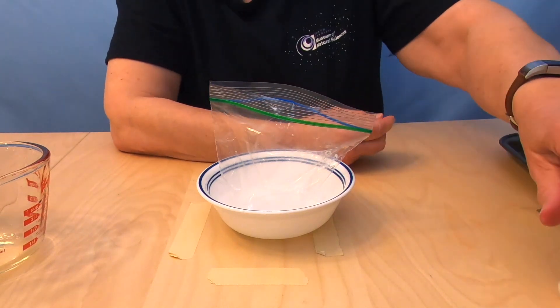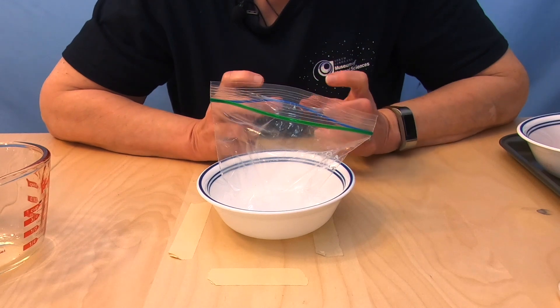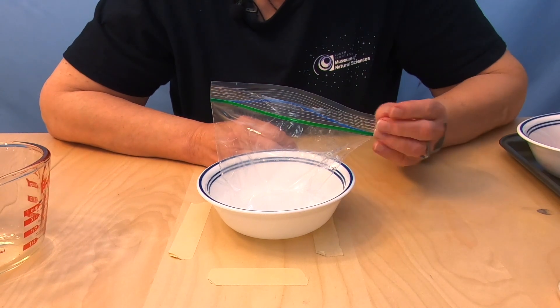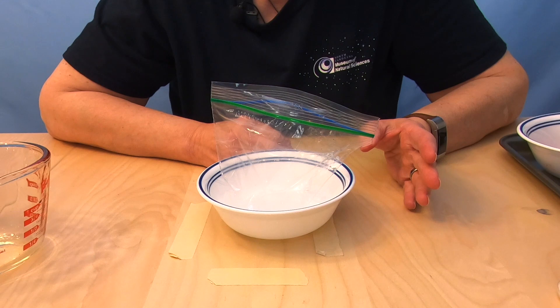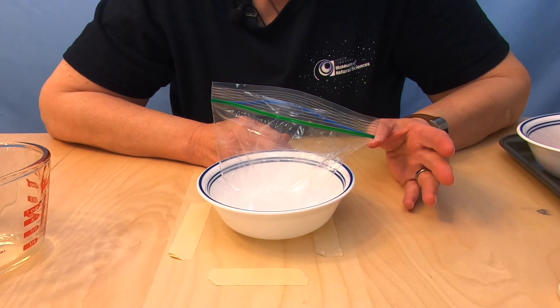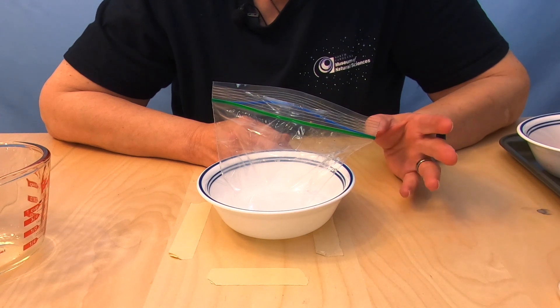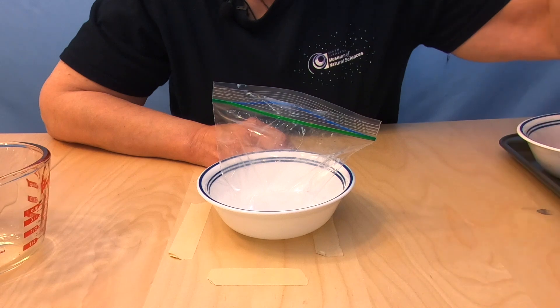The meat tenderizer is important because when we mash up our strawberries, we're going to try to get the cells to break apart and have the DNA fall into the liquid. Along with the DNA, there are other chemicals called enzymes present in the cell, and those enzymes could actually damage the DNA and cut it up into tiny pieces, which means we'd never be able to extract and clump it. So the meat tenderizer will keep that from happening.